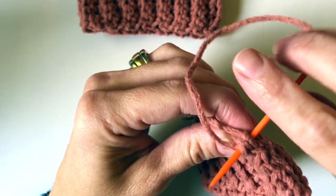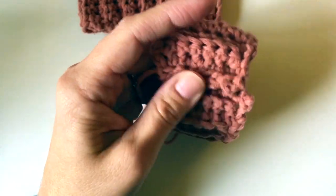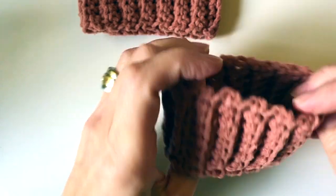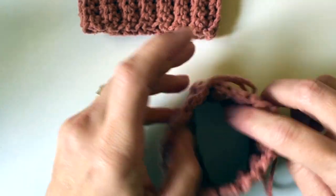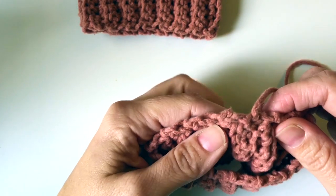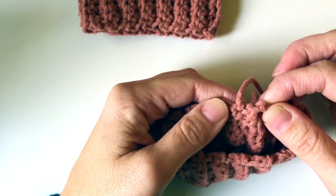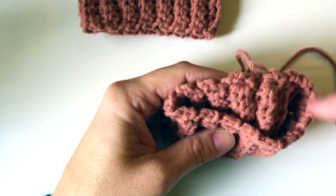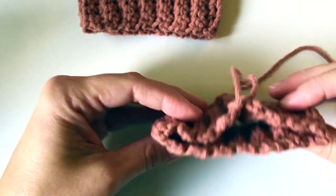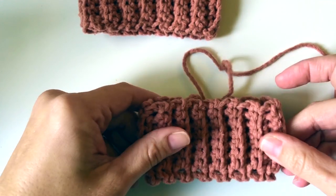Going around this way, lock that end and then I'll just weave away my ends. Now I have a cuff like so, and I am going to attach my yarn on the top here, somewhere usually close to the seam but not exactly on it — usually just before it. Then I go across and you can knit or crochet around in the round and grow your sleeve piece or your hat if that's what you're making. That's how you do bottom-up ribbing to get started.